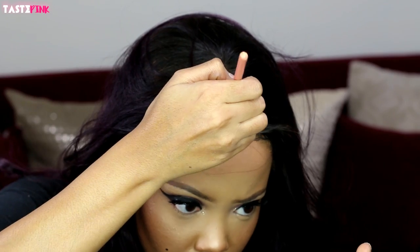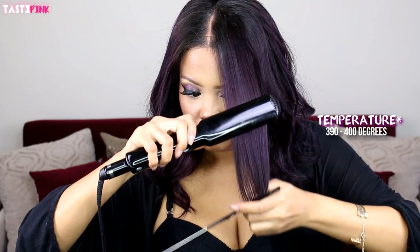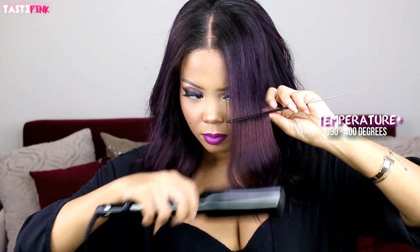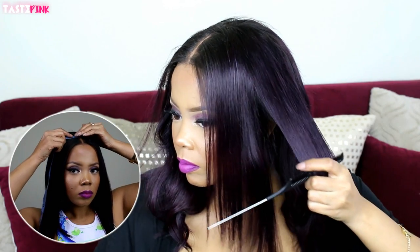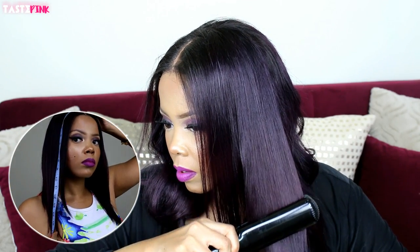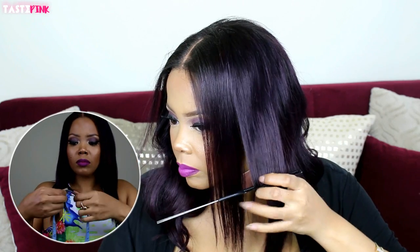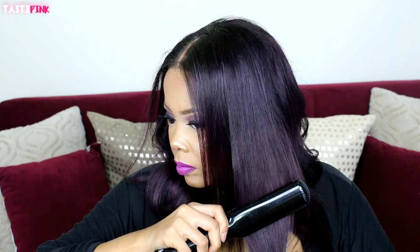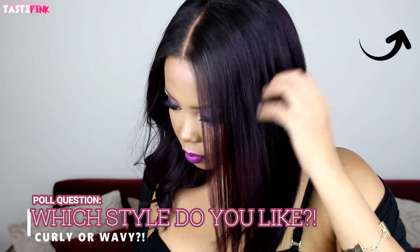Because I love a straight bob, I wanted to see how this unit looked when I straightened it. I have to say this hair is a lot longer than 12 inches — almost 5 inches longer. The hair is about 17 inches in length with some longer parts. I happen to love that. When it's wavy it measures about 12 inches, but straightened it's much longer.